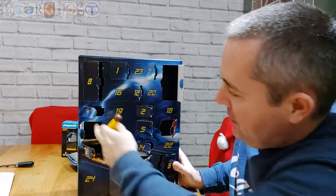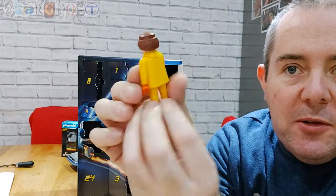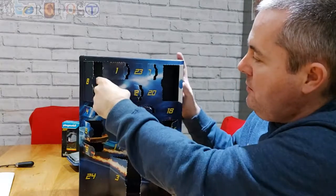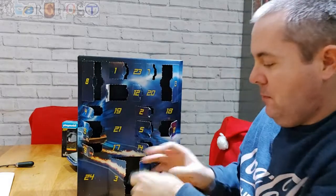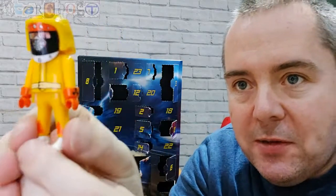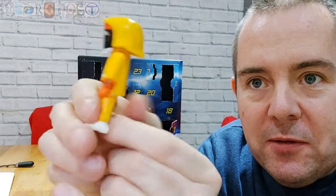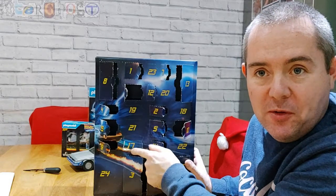I think it's worth getting just for the extra figures. Number 15 — we have Marty in his yellow biohazard suit. And here's his hat and wristbands with little nuclear symbols on them — that's when he goes in pretending to be Darth Vader from the future.